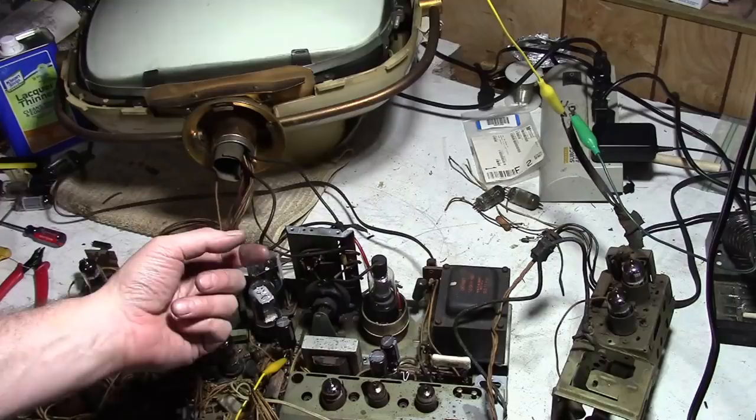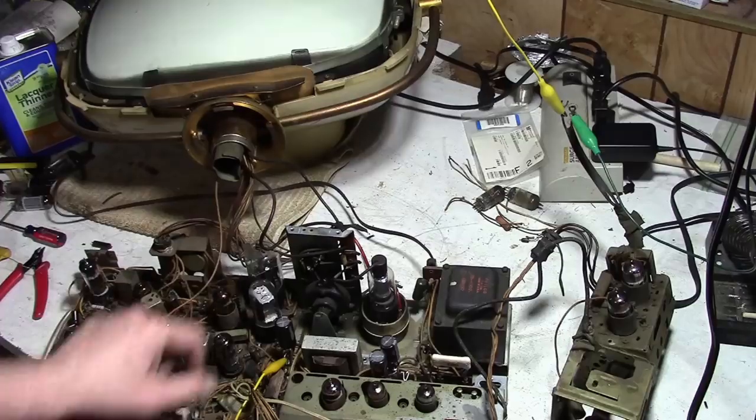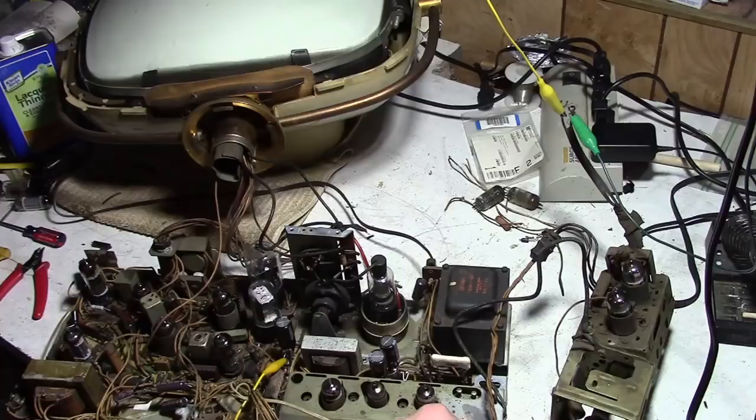I clipped a couple short lengths of about 22 or 24 gauge wire and shoved them down into the two filament socket holes and then stuck the tube in, so maybe that'll act as a shim and we'll get some continuity going.